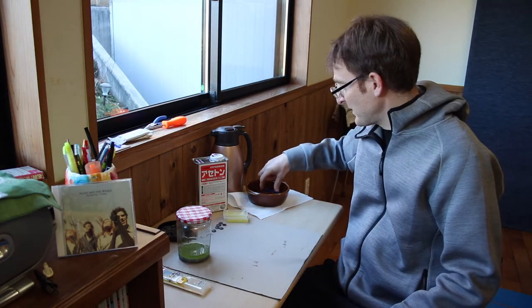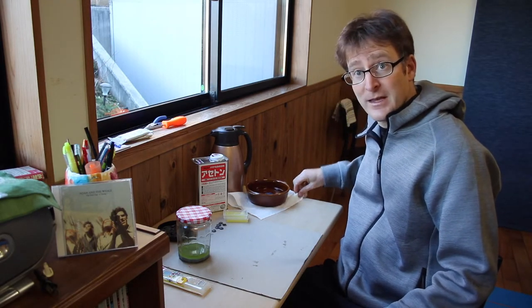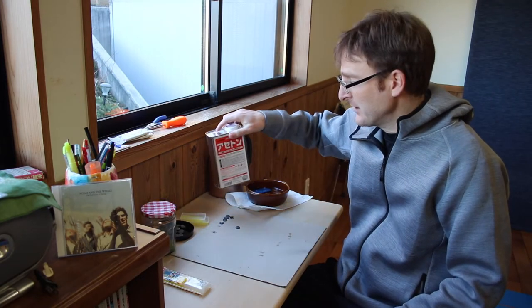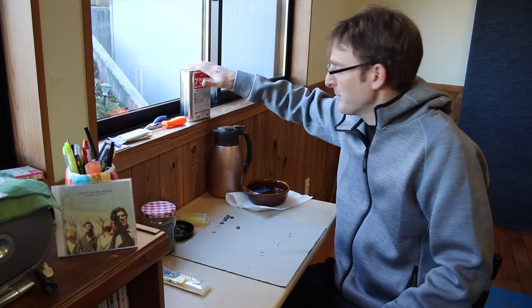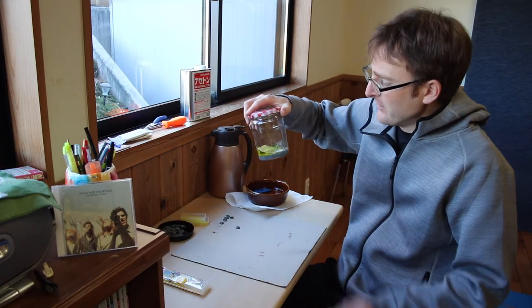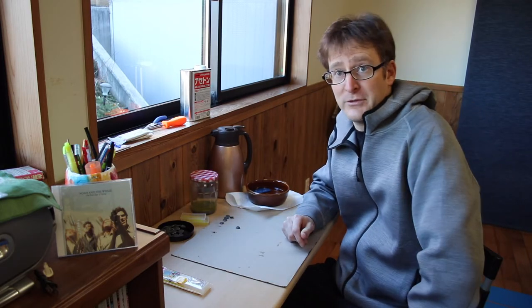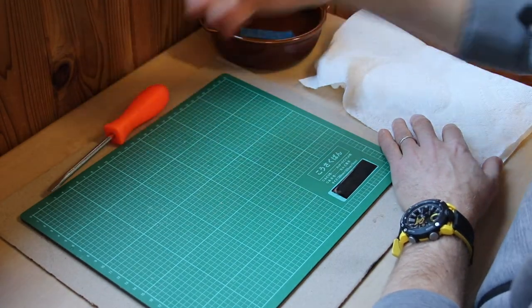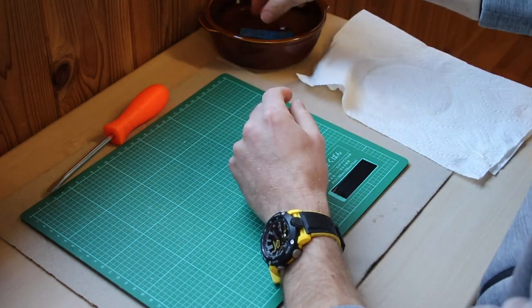Apparently you just warm this stuff up in hot water for about three minutes and then you can make a mold. The acetone for melting Warhammer sprues works really great. I'm going to try these melted down sprues in an Oyumaru mold. According to the instructions, I'm supposed to take this out, pat it dry, and then mangle it up to the shape I want.